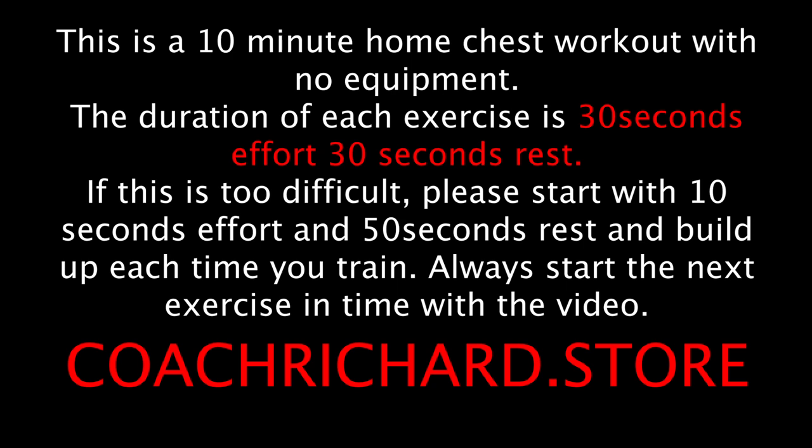This is a 10-minute home chest workout with no equipment. The duration of each exercise is 30 seconds effort and 30 seconds rest. If this is too difficult, please start with 10 seconds effort and 50 seconds rest, and build up each time you train.